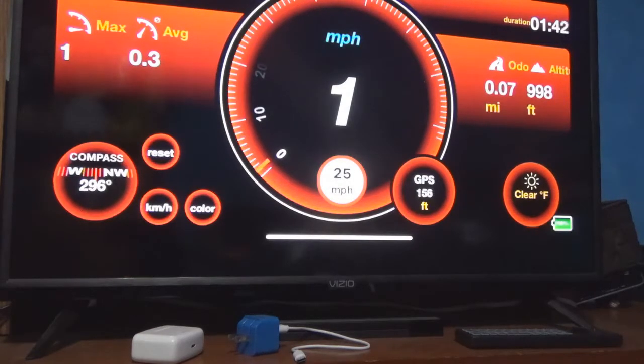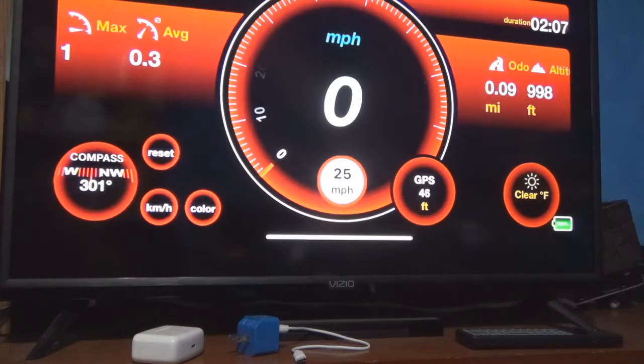Hello everybody, welcome back to the channel. In this video I am going to show you a GPS speedometer for your iPhone. What this does is it's a GPS speedometer — when you're moving, the signal goes out to the satellite, bounces back, and however fast the signal is bouncing, you're going to read miles per hour. I am in the US, that's why it's miles per hour.